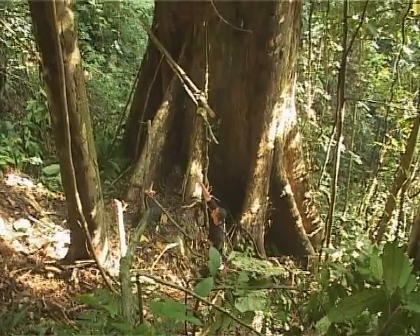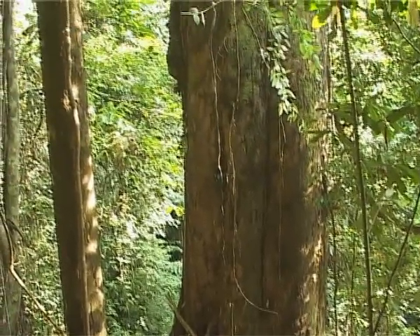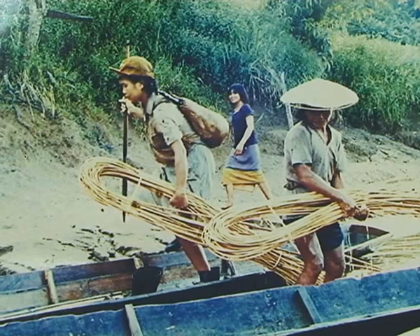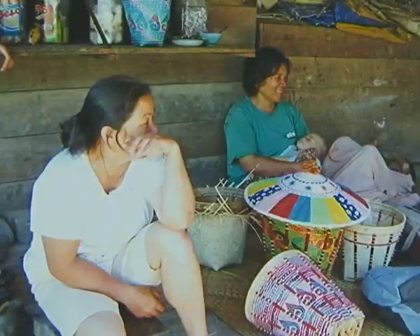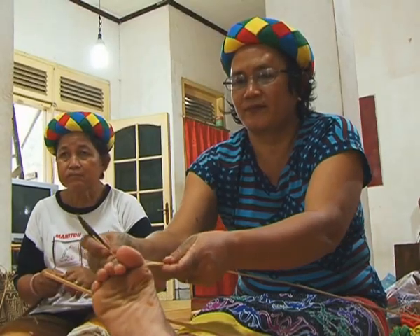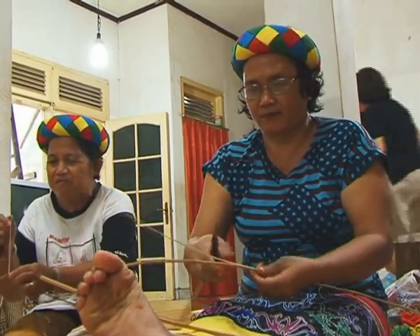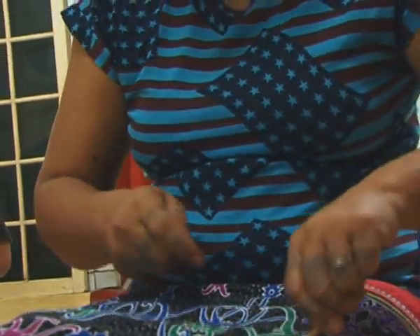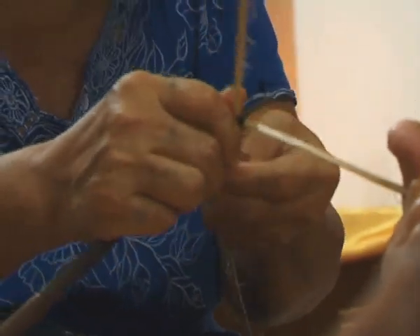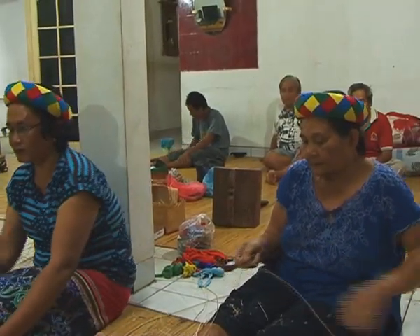Salah satu sumber daya alam yang sangat besar kegunaannya bagi masyarakat Dayak adalah rotan. Rotan adalah bahan baku dasar berbagai macam kerajinan tangan yang dipakai sebagai pendukung kebutuhan sehari-hari. Untuk mendapatkan hasil anyaman yang halus, perlu proses. Pertama, dipotong sesuai ukuran panjang yang diperlukan. Setelah kulit batang dibersihkan, batang rotan dibagi empat atau lima sesuai dengan besar batang. Bagian dalamnya dibuang.